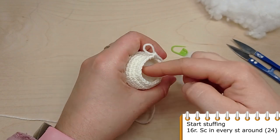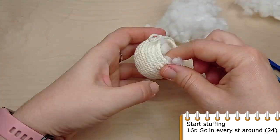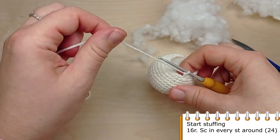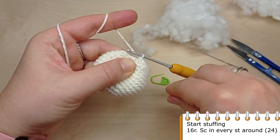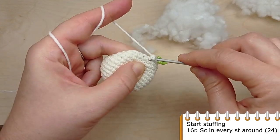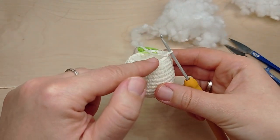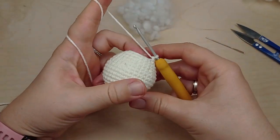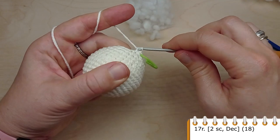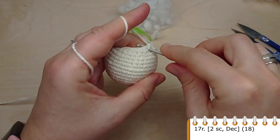Stuff the head a little bit, then crochet one round without any decreases. For the next round, crochet single crochet in the first two stitches, then make a decrease. Again, two single crochet, then make a decrease in the following stitch. Repeat till the end of the round.